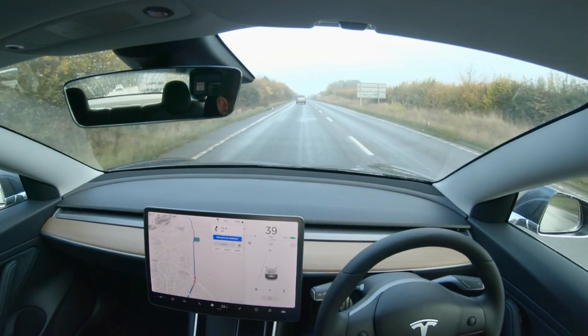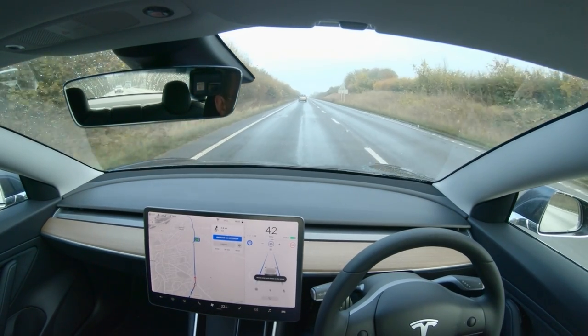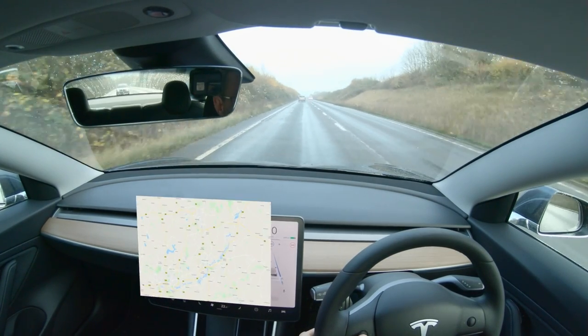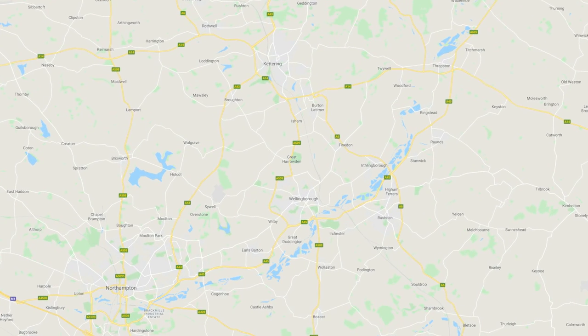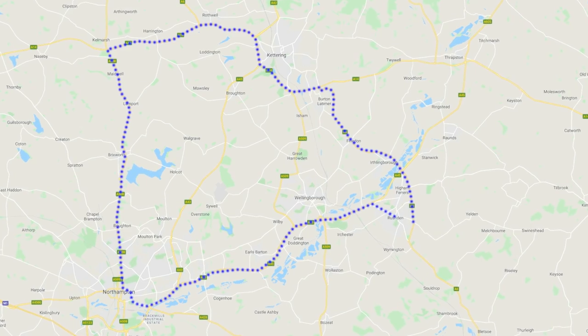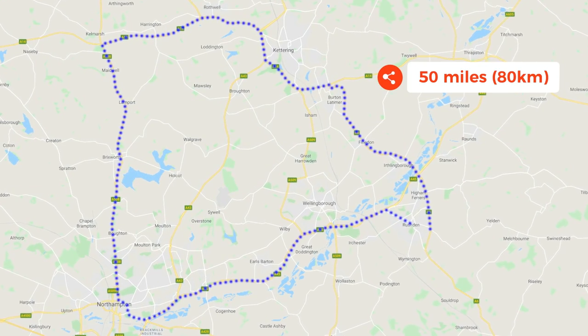So we're going to go down the A6, which I'm currently on at the moment. Just put autopilot on. Along on the A6, on to the A14 for quite a few junctions, and then on to the A508 towards Northampton, and then back from Northampton to Rushton on the A45. So that's the planned route.